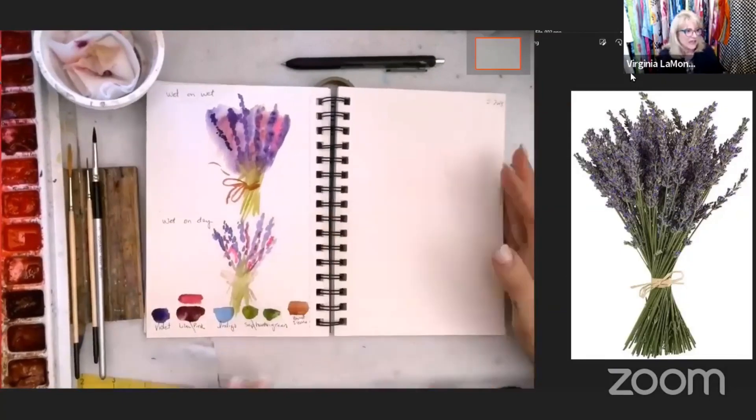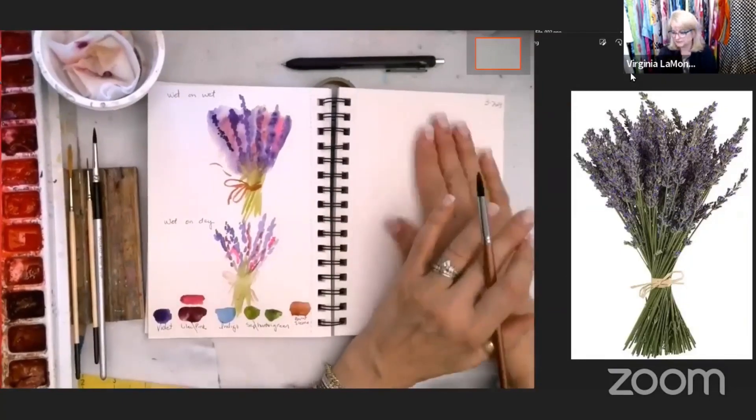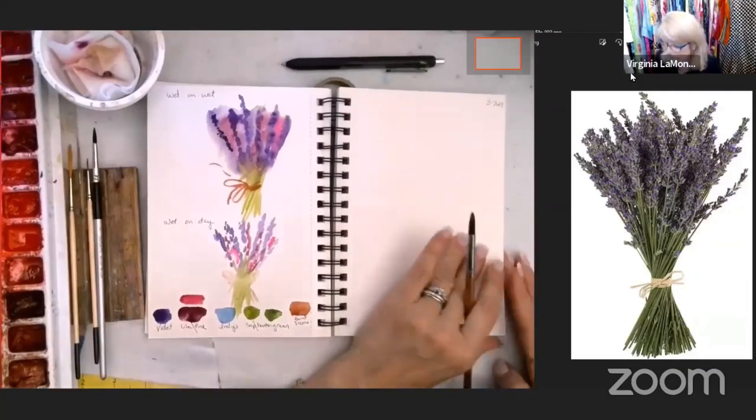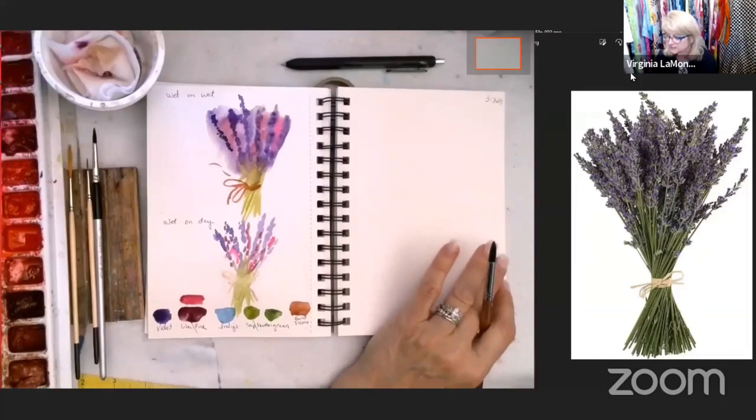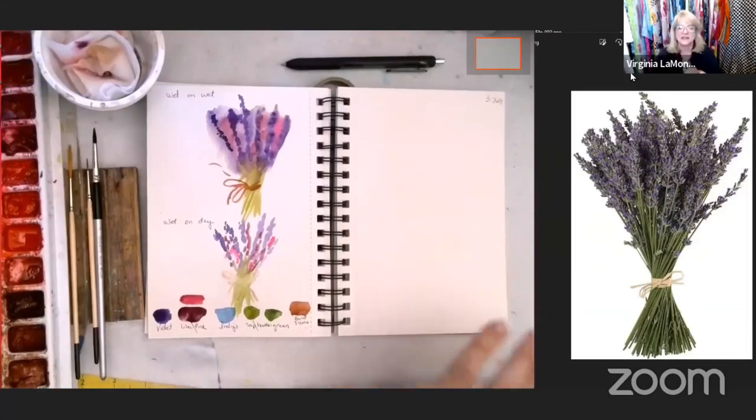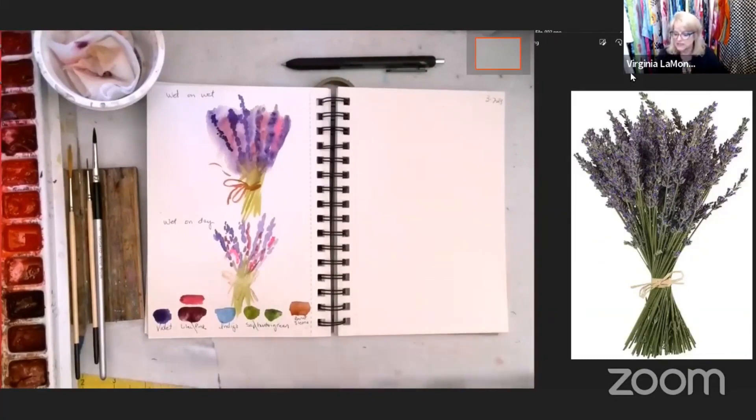I'm going to let that dry before I paint that in. Let's go ahead and paint our final. Please share your final with me — give me a thumbs up if you're here. If you have any questions, please post in the comments. If I don't answer today I will definitely get to it tomorrow. I love hearing your feedback.